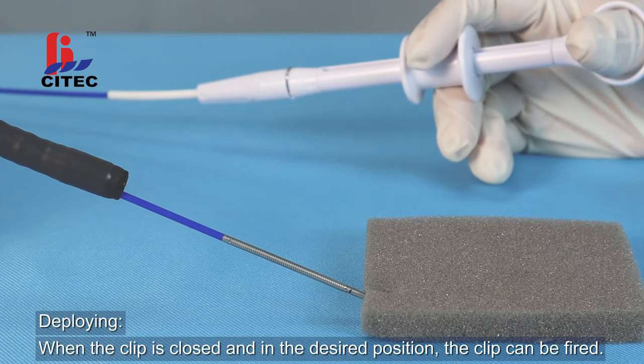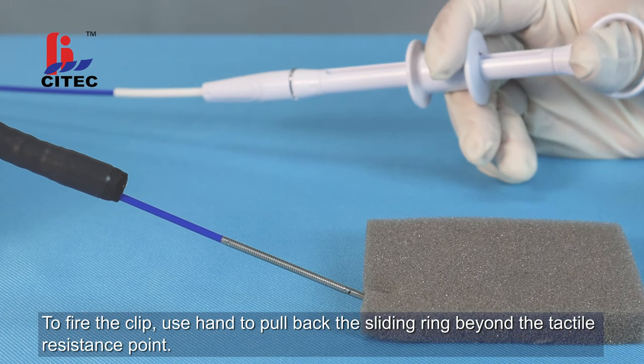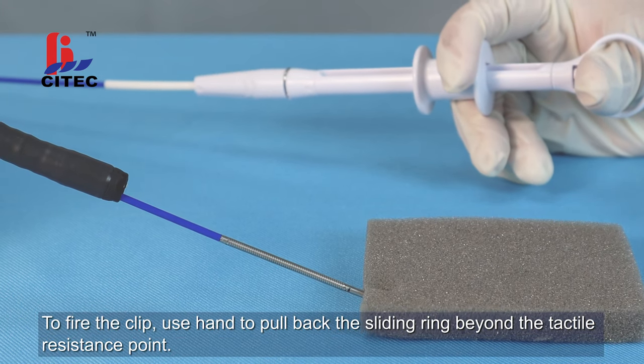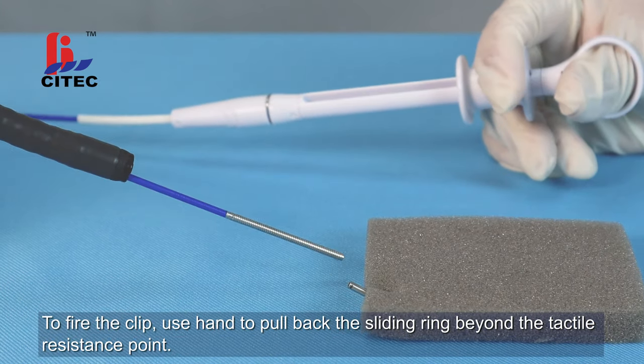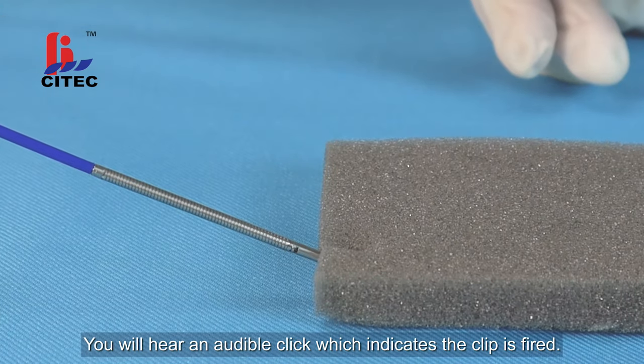When the clip is closed and in the desired position, the clip can be fired. To fire the clip, use a hand to pull back the sliding ring beyond the tactile resistance point. You will hear an audible click, which indicates the clip is fired.